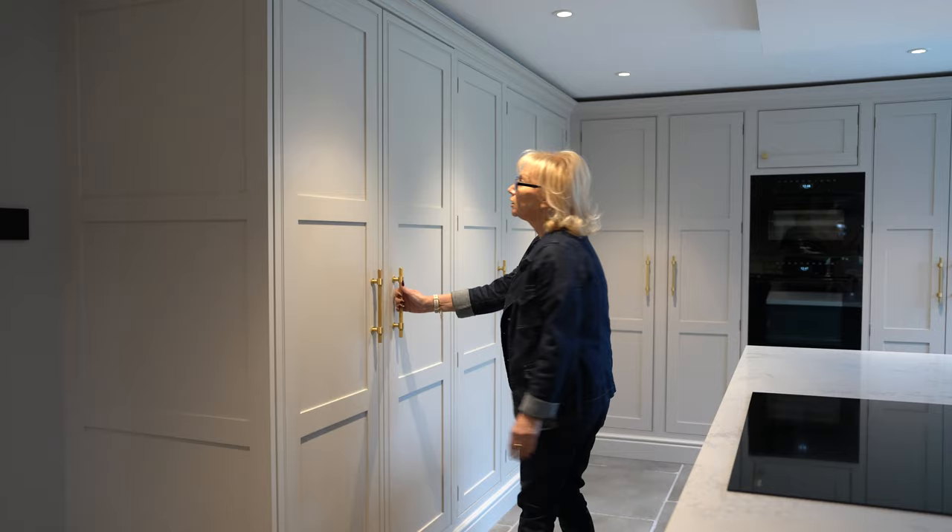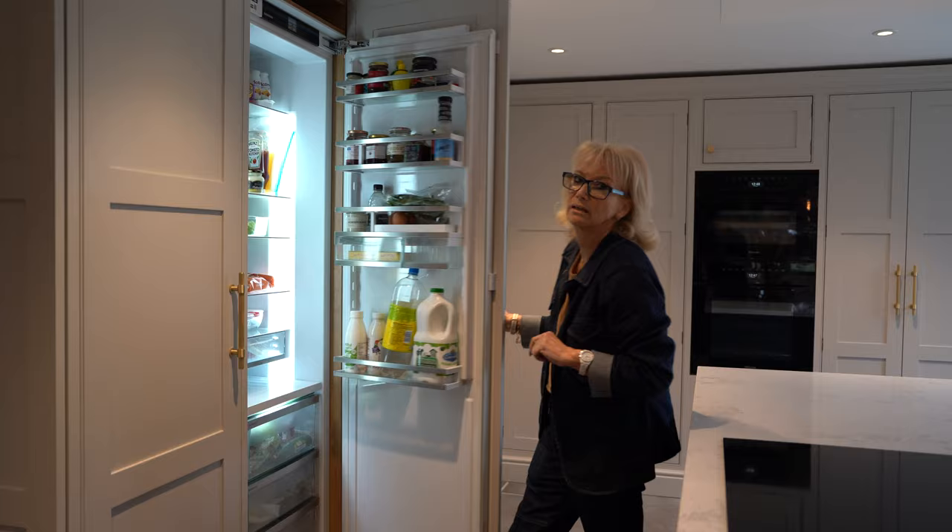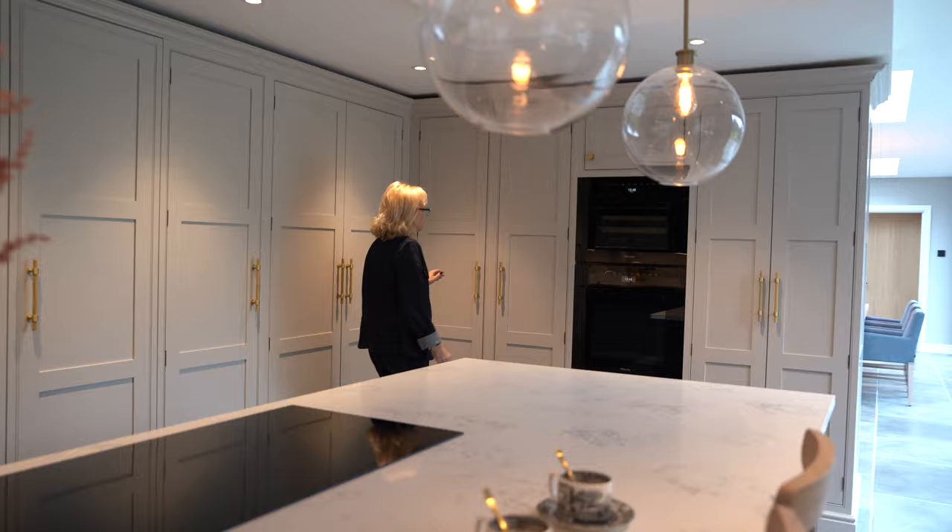More storage here. We've got a tall American fridge which goes all the way, with three drawers at the bottom, and we've got the matching American freezer with ice maker next to it.